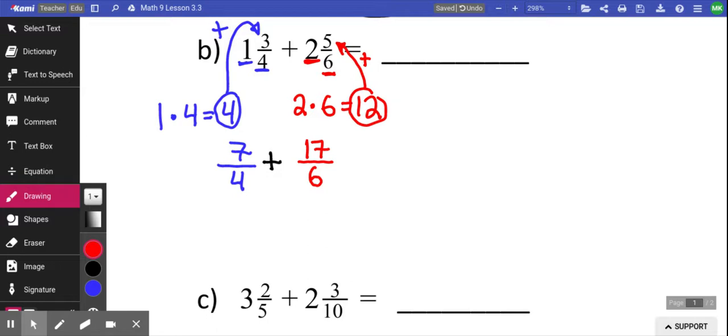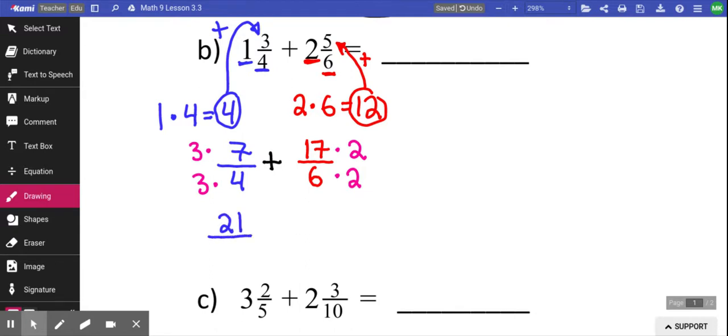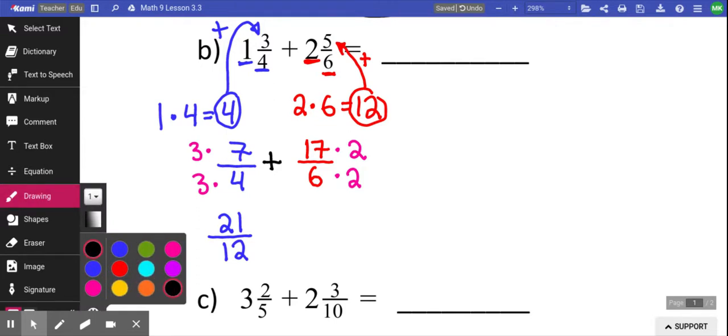At that point, you can add these things by getting a common denominator. Common means same, denominator means number on the bottom — same number on the bottom. You do that by multiplying: 4 and 6 could both multiply to become 12. 6 becomes 12 by multiplying by 2, and 4 becomes 12 by multiplying by 3. So the first one I multiply by 3 — what I do to the bottom, I do to the top. The second fraction needs to be multiplied by 2 to get to 12 — what I do to the bottom, I do to the top. This now gives me 21 over 12 plus 34 over 12. You can just add the tops: 21 twelfths plus 34 twelfths equals 55 twelfths.